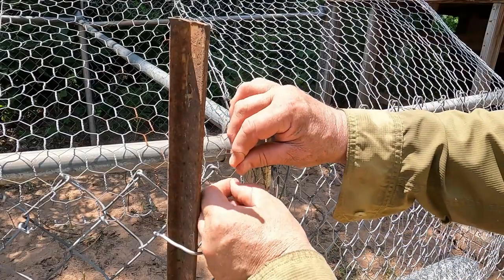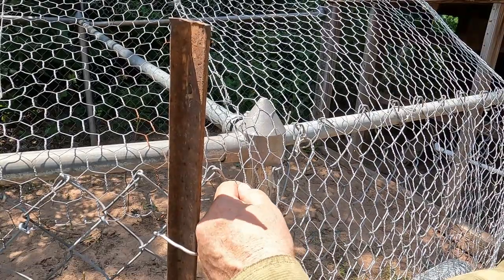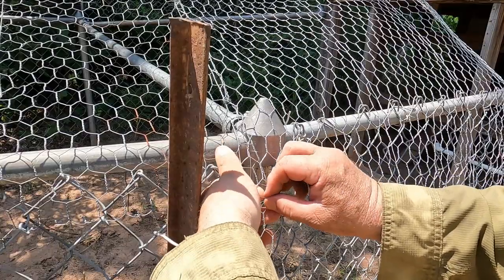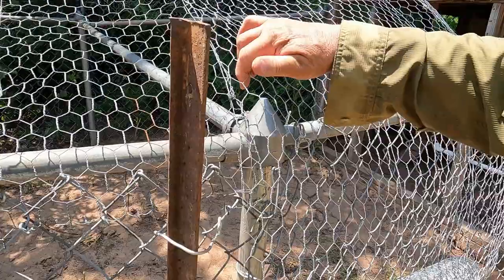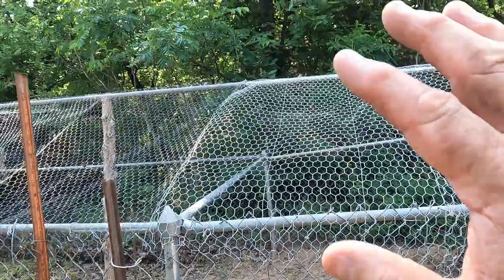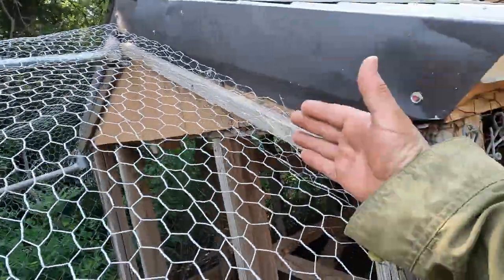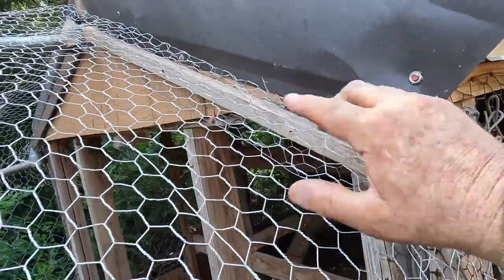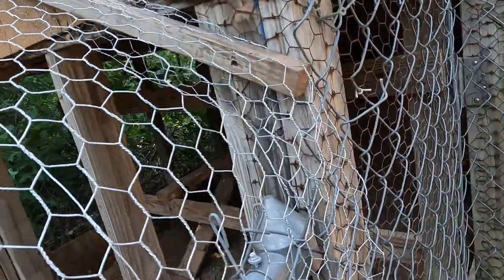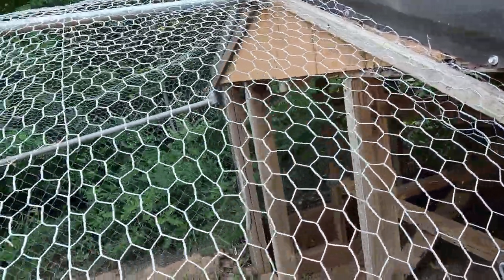Now I'm just going to wrap it around several times and bring it through. There you go - nice and tight. Now I'll go ahead and cut this across here and hook it to this fence. I've got this part on right here - I folded over the screen, let it hang down, and I've got a trim board running right up against the wood, pinching it so nothing gets in behind there. Everything's locked in real good. I may put a clip right here to hold it tight.